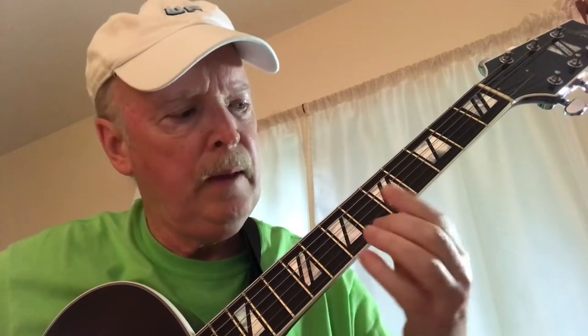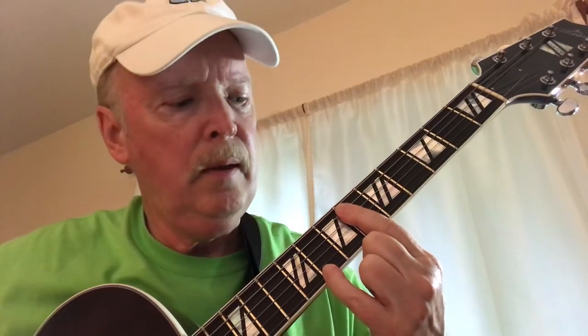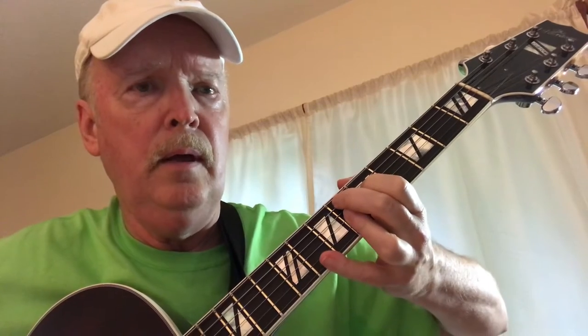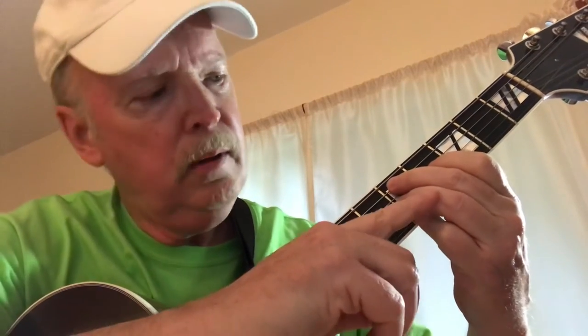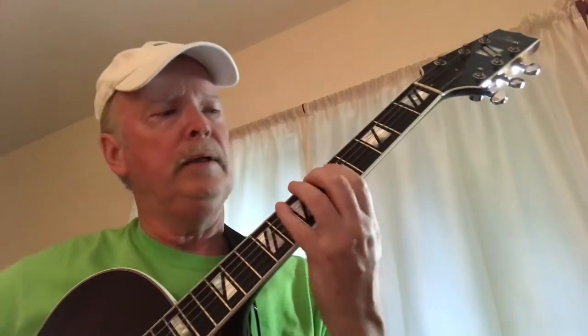Then we play this C on the third string, fifth fret. Now bar the first five strings and put the pinky on the first string. Now we're going to do an E flat nine. Add the eighth fret again. Bar the first five strings for an A minor over D. Now we've got this: first string, third string, and fifth string is the bass note. Bar the fourth fret — that's your D7 flat nine. We're building gradually.